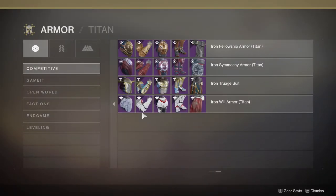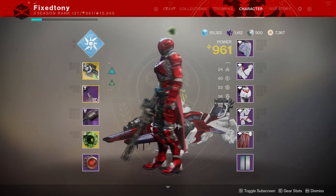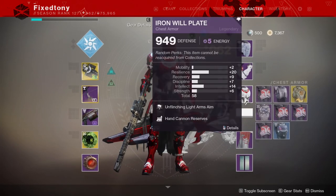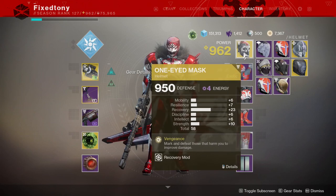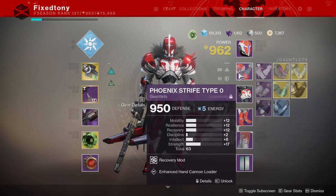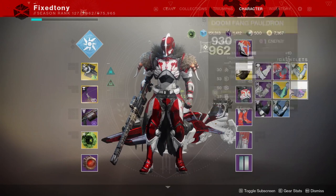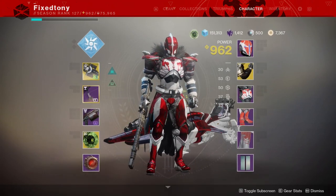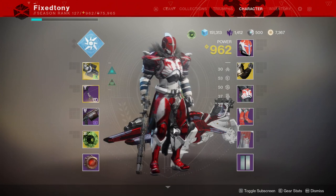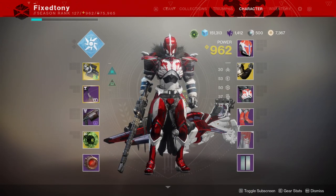I haven't decided what I'm going to use. If I even use all this armor, the way I've been looking for my Titan is basically just like this. I still haven't decided how my Titan is going to look, because a rule I have is that my guardians have to wear different pieces of armor from different seasons. So I'm not there yet with my Titan, but I will get there soon.